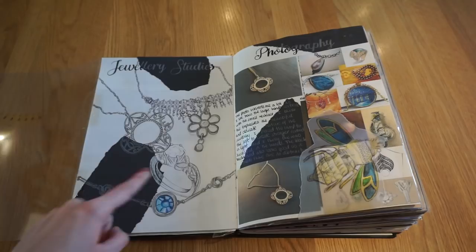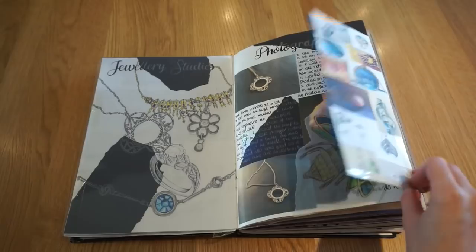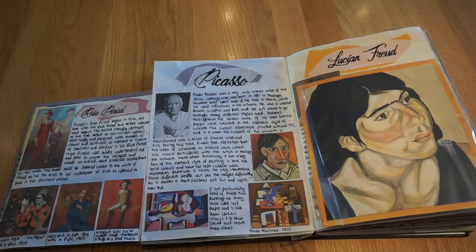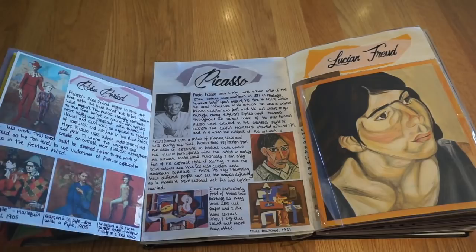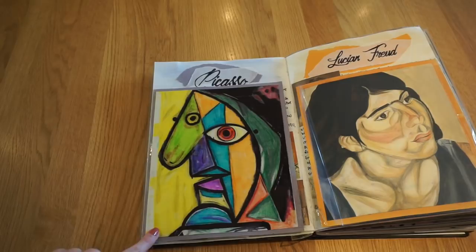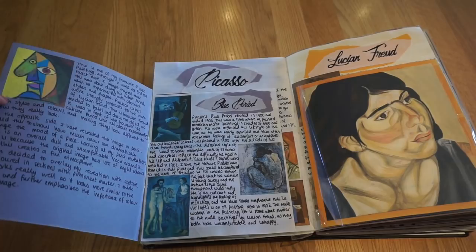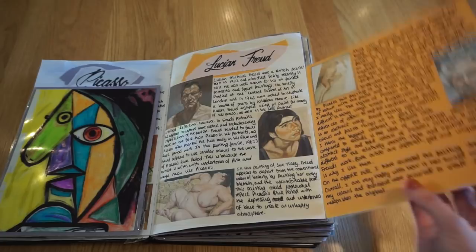Then I did some photography, with an inspiration page of other artists' images and photos of the things I was working from. We were then asked to focus on two artists — I chose Picasso and Lucien Freud. For Picasso, I wrote about his blue period and rose period, included artist links, then did an artist copy in pencil with acetate on top coloured in sharpies to match the original. For Lucien Freud, I wrote about him as an artist, included artist links, and recreated one of his images using acrylic paint.